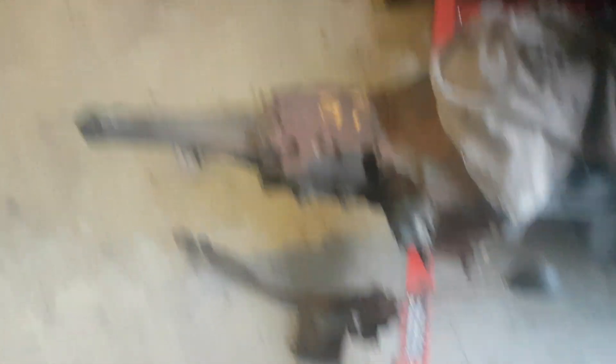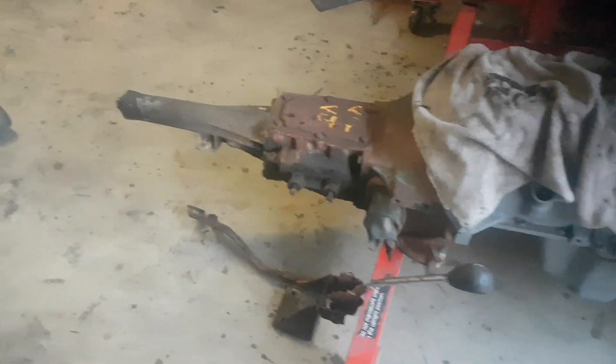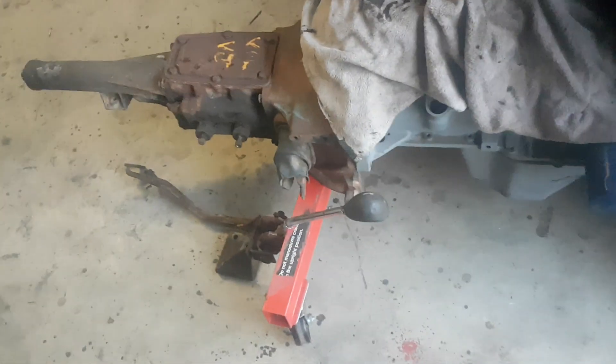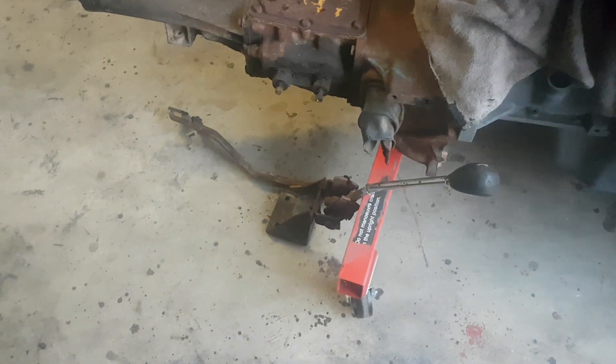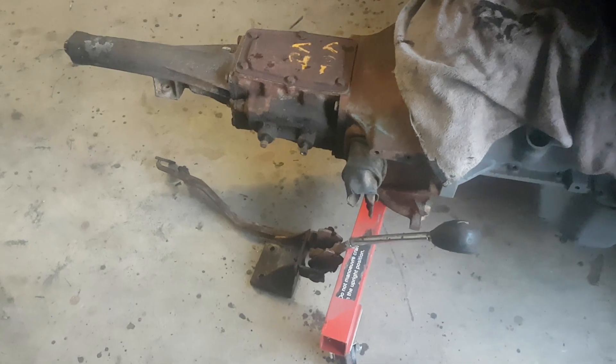First of all I bought a 3-speed gearbox and shifter and knob. I paid 200 bucks for the gearbox and shifter from a nice gentleman down in Adelaide. I've seen the knob for about 200 bucks by itself, and then the shifter - I think I paid for the AP6 one - 200 bucks from Queensland or something.